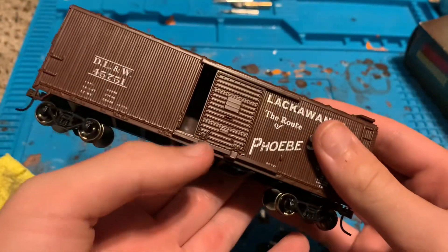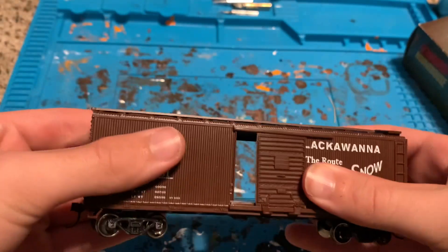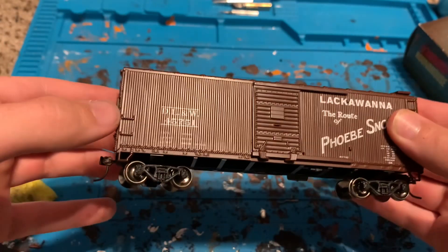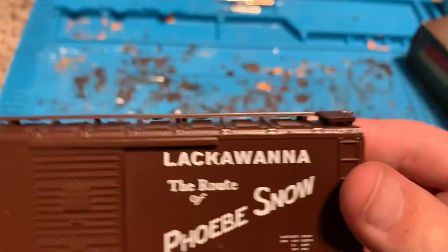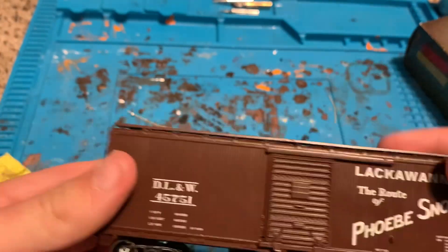We do indeed have McHenry couplers, which is great. The doors open, so you can see through the car. Close the door — the roof walk — this car does have very good printing as you can see. Here's the other side, same thing.